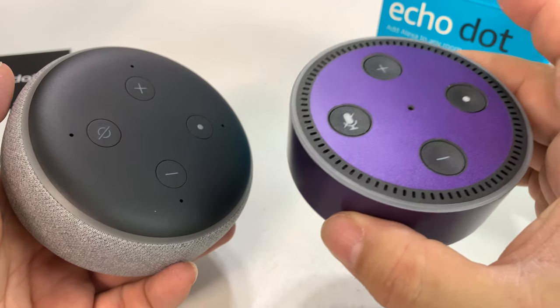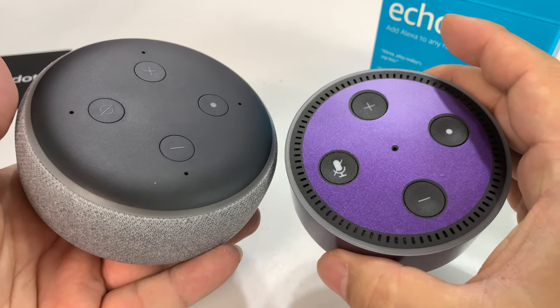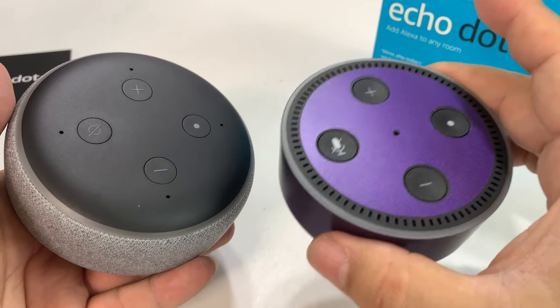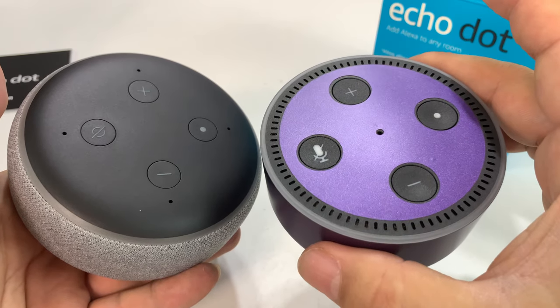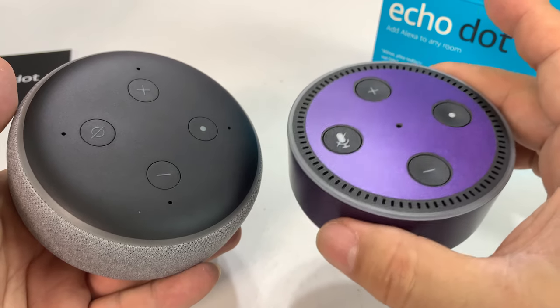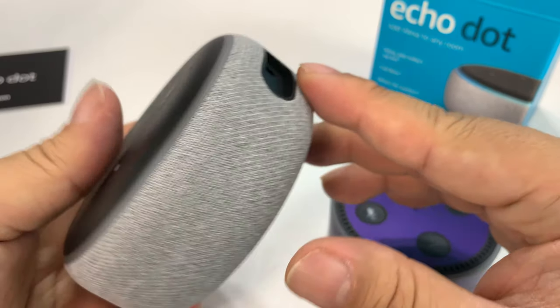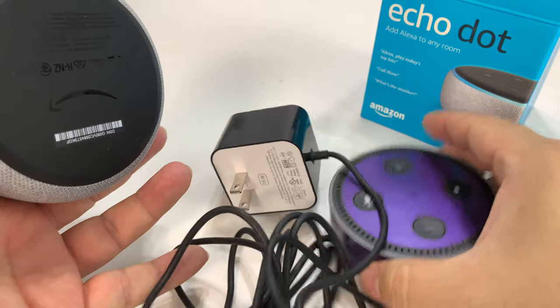The speaker output from before was in one spot and now I think it's all the way around, so this should sound nicer. For me I like using this as a white noise machine and my alarm clock, so I think everything is going to be a little more enhanced. I will say though, sometimes if you have the TV on or you're a little farther away and you say Alexa, sometimes it doesn't pick it up. Hopefully this will just be an improvement on all dimensions.